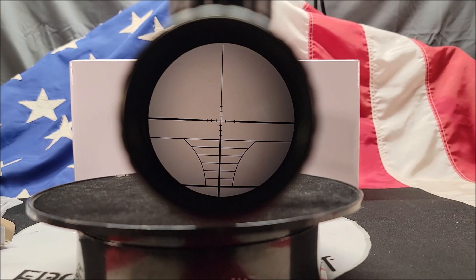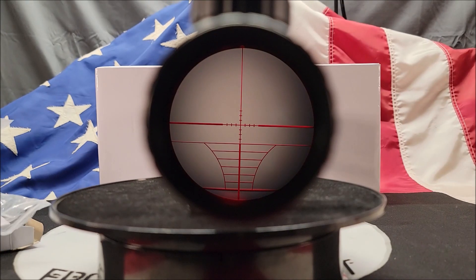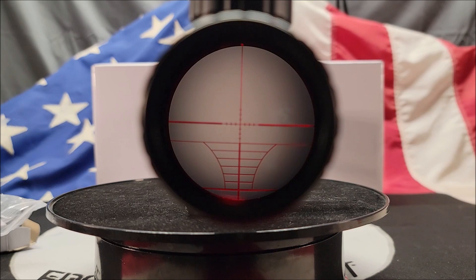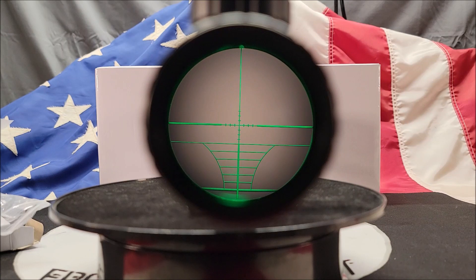This is the reticle in it — I was really impressed seeing that reticle in there. I've never used a reticle like that on a scope, but I'm sure it will be fine. This is what the red illumination looks like turned on to five — it goes from one to five, so five is going to be the brightest. Now the green illumination on the reticle — I really like this, it's really nice. It only goes from one to five on both red and green, but I think that'll be plenty.